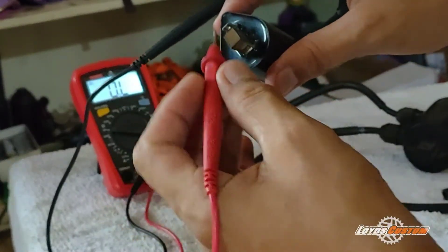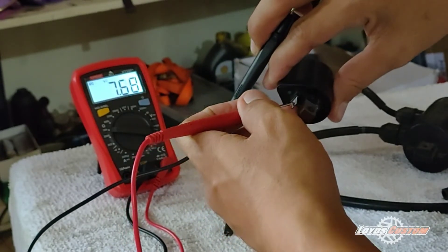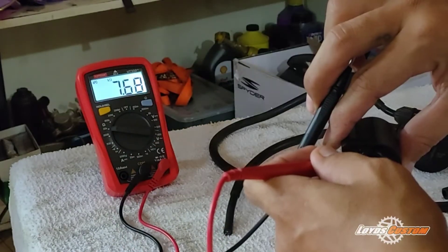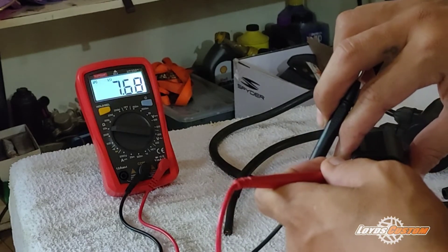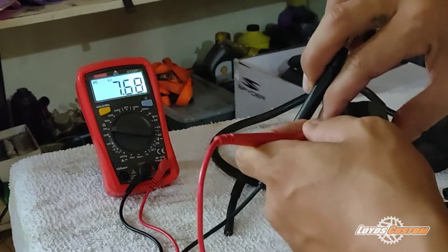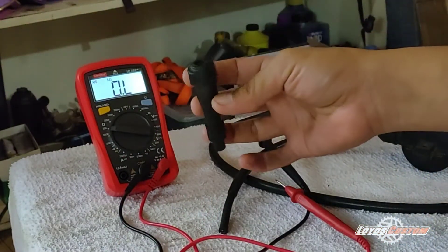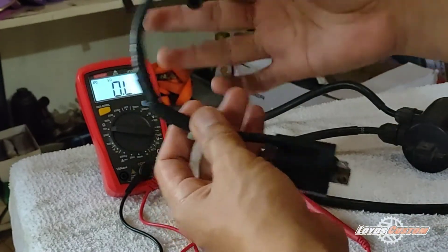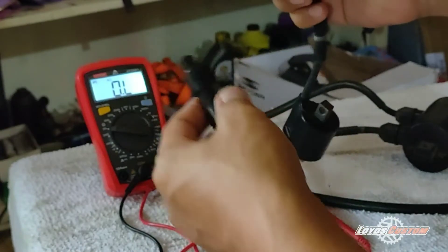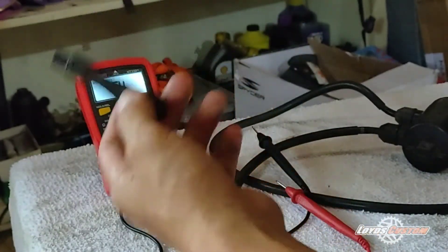Okay guys, the resistance reading is 7.68 ohms — that means it's a good reading. Now, this spark plug cap, when you attach it here, it will add 5 to 10 kilo-ohms to the resistance.